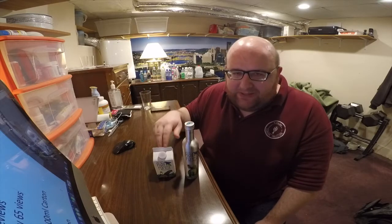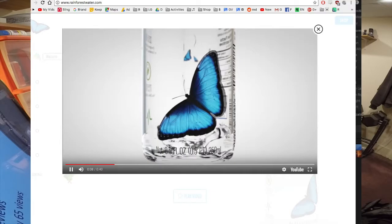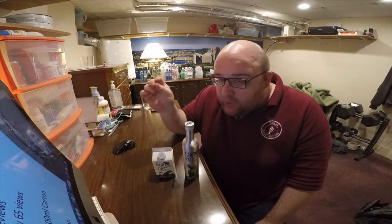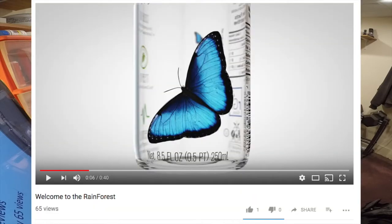I think these aren't very popular because if you go to the company's website, they have a video on their home page — it's an embedded YouTube video that was uploaded over two months ago and it only has 65 views, which kind of shows you that it's not that popular of a water.